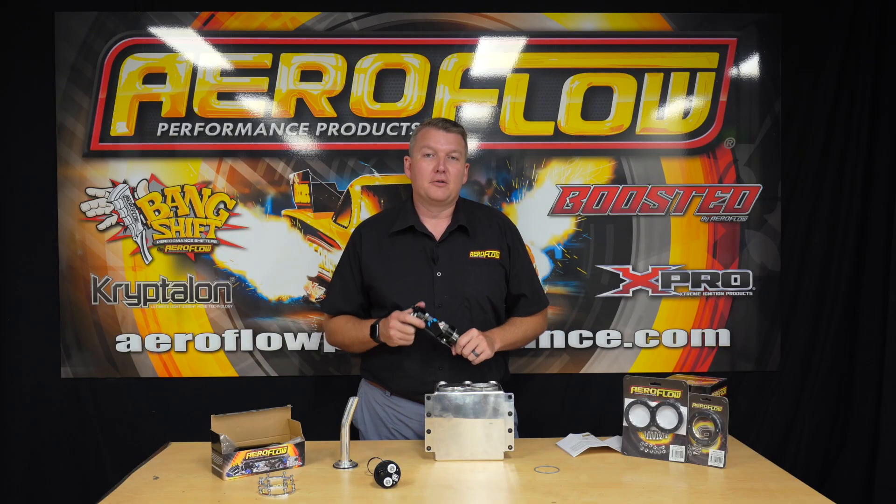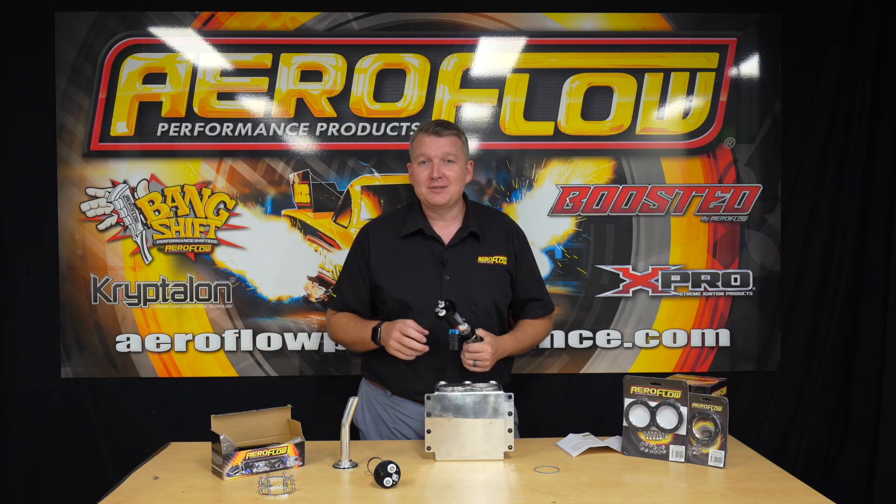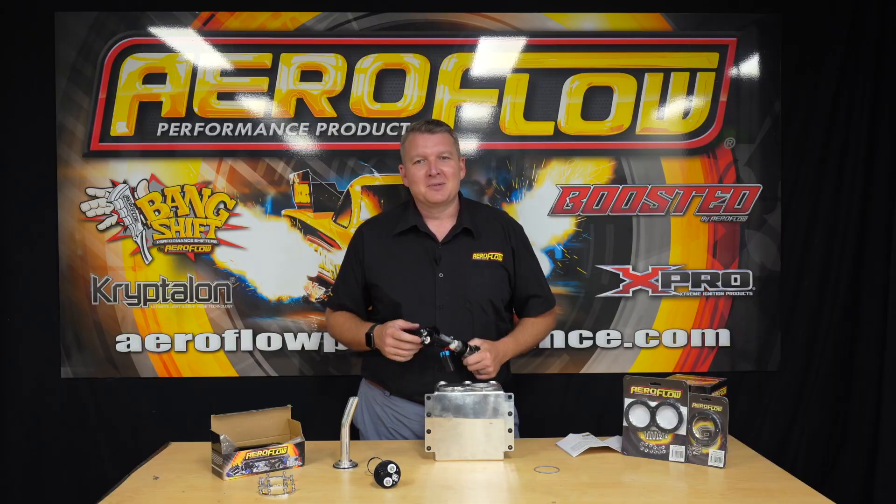Alright guys, now you know all about these brand new adapters. Get out, upgrade the fuel system, go for a little bit more power, go for a more efficient system, and we'll see you on the next one.